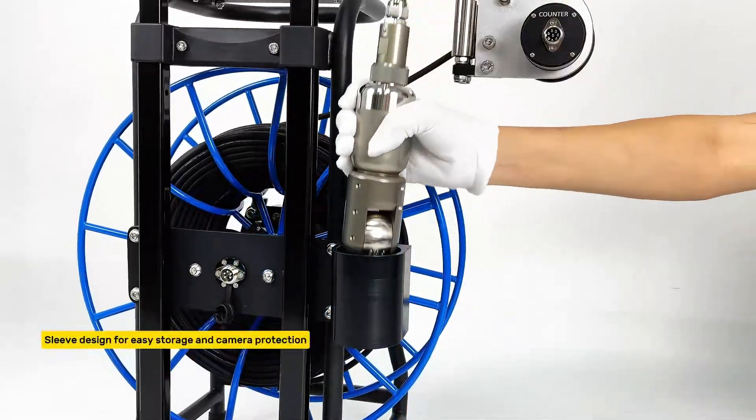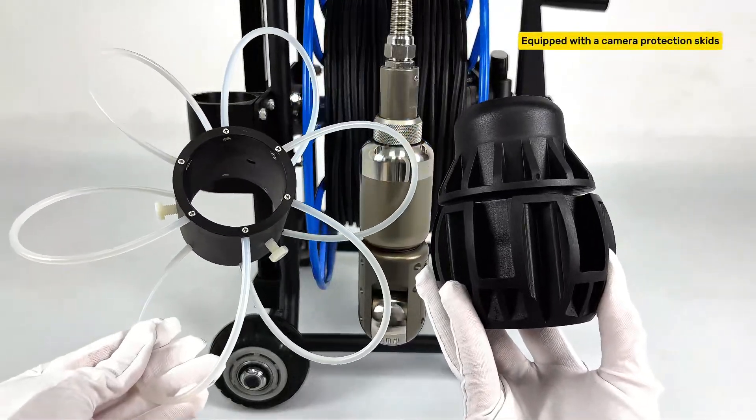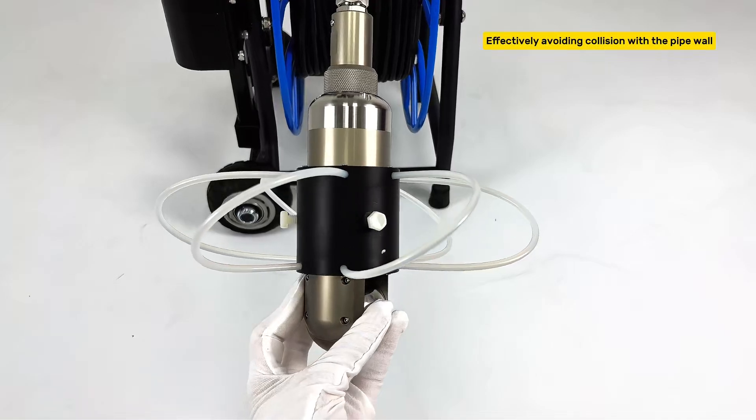Sleeve design for easy storage and camera protection. Equipped with camera protection skids, effectively avoiding collision with the pipe wall.